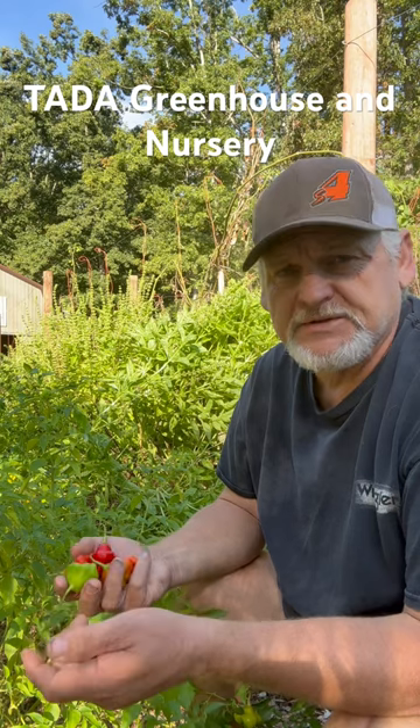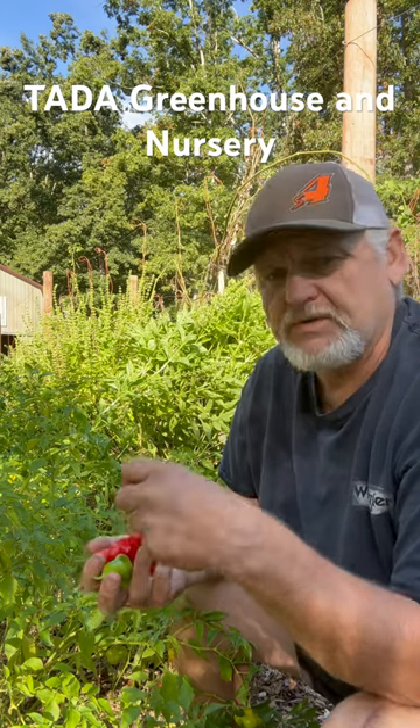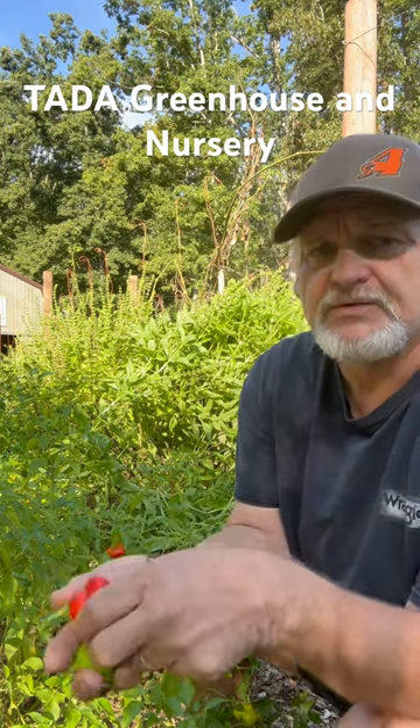The colors on this plant are amazing. It starts out green, then it goes to orange, yellowish orange, a darker orange, and then it goes to red. When it's at this red stage, it is at its sweetest.